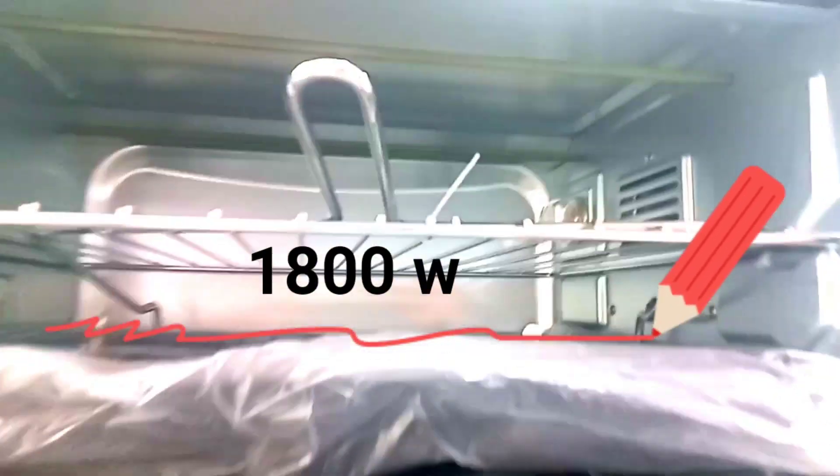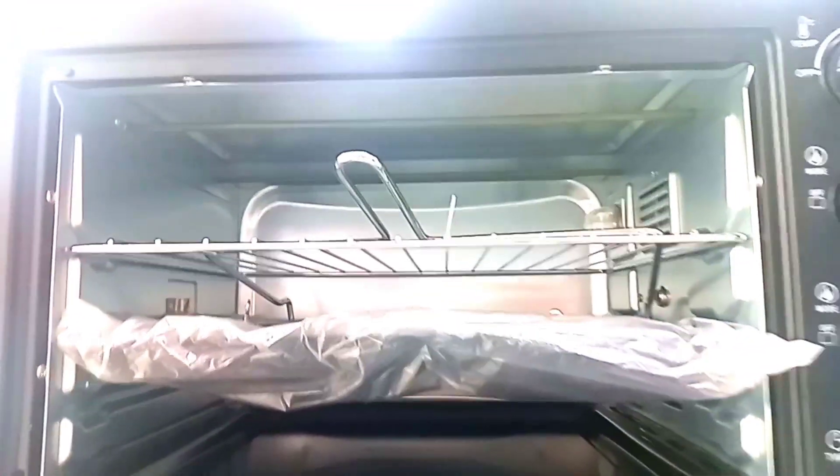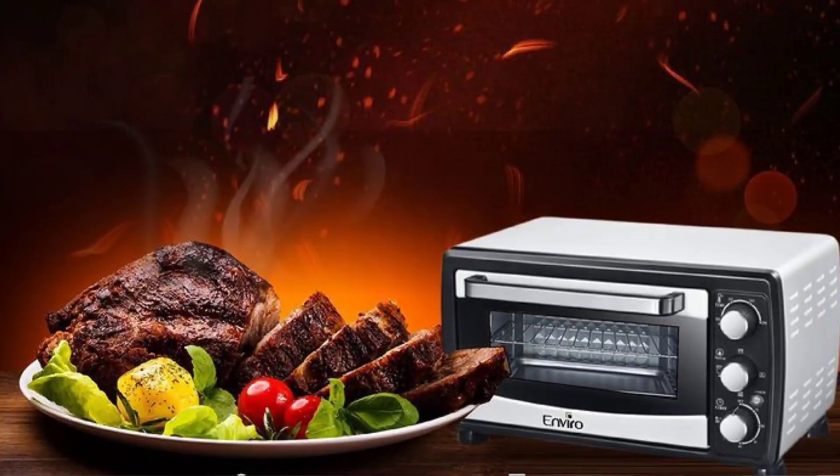There are two rods on the bottom. You can use the rod with the fan — it will be a good feature for the oven. The door has tempered glass.